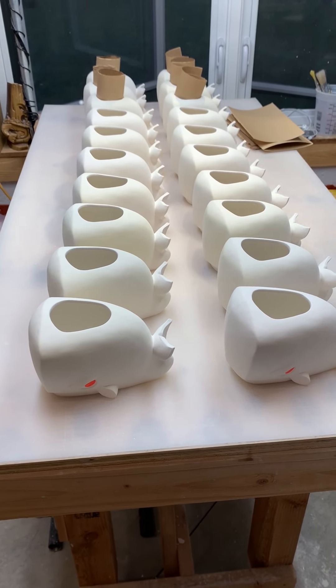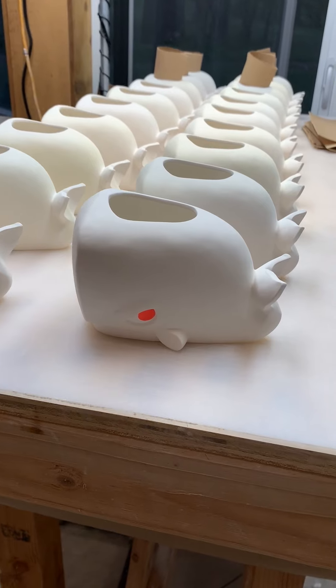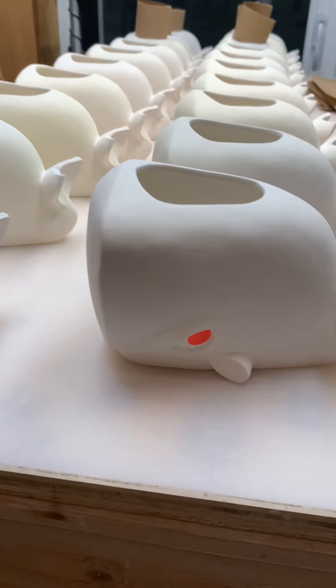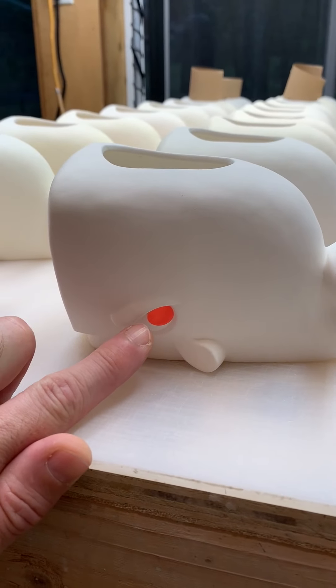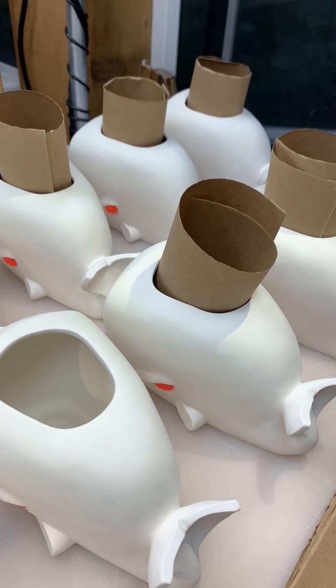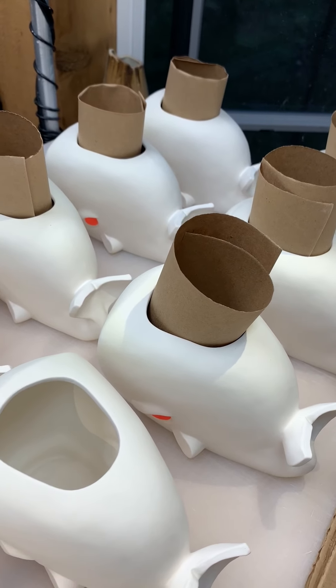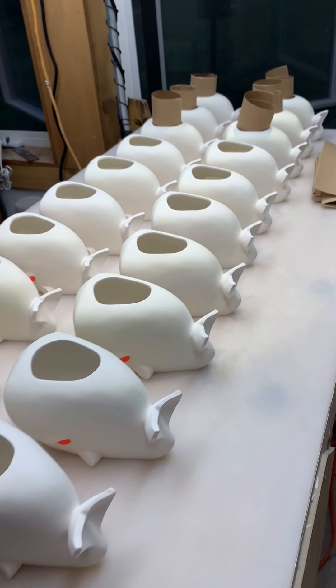I'll be spraying all these today in the spray booth. The insides have already been glazed. Now we're doing the exteriors, which means I need to mask off the eyes — the little red eyes that Miss Vantiki has carefully painted. I do these with a sticker, and then put a little piece of paper on the insides to keep the overspray of the exterior glaze from getting onto the interior. Today we'll be spraying 20 of them.